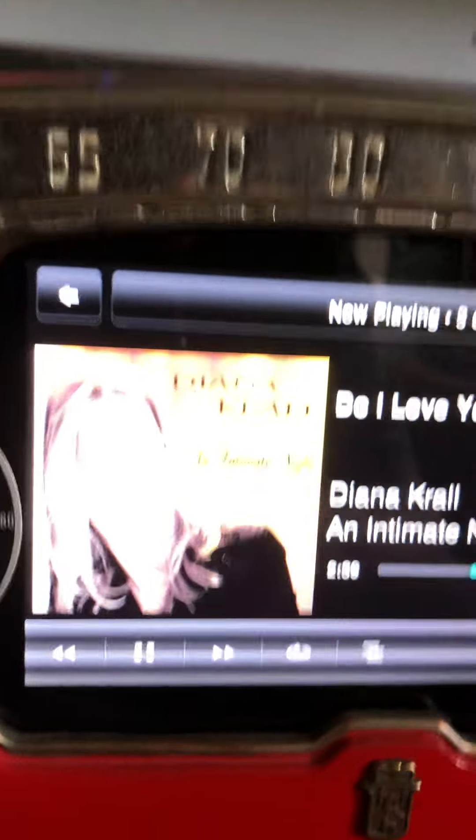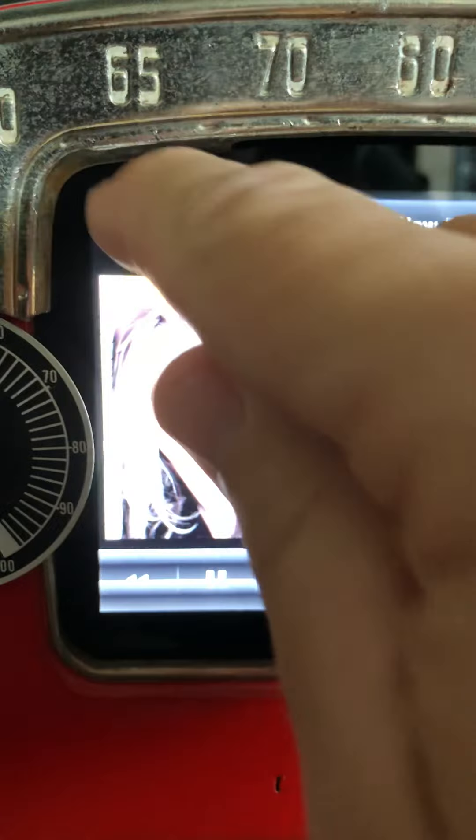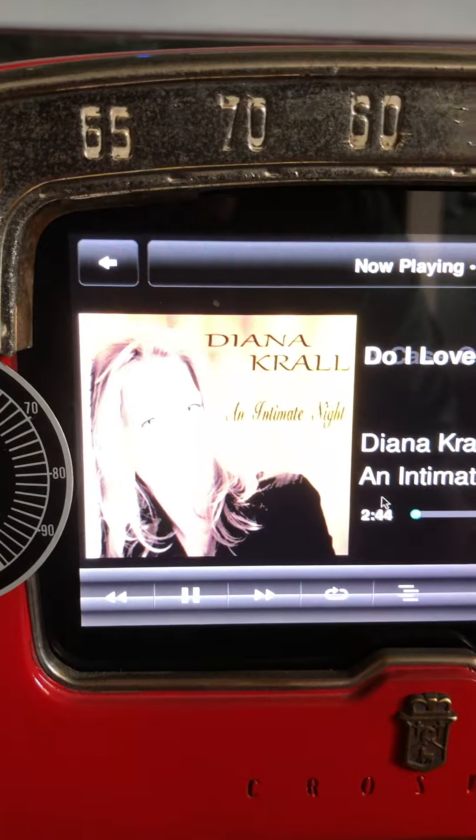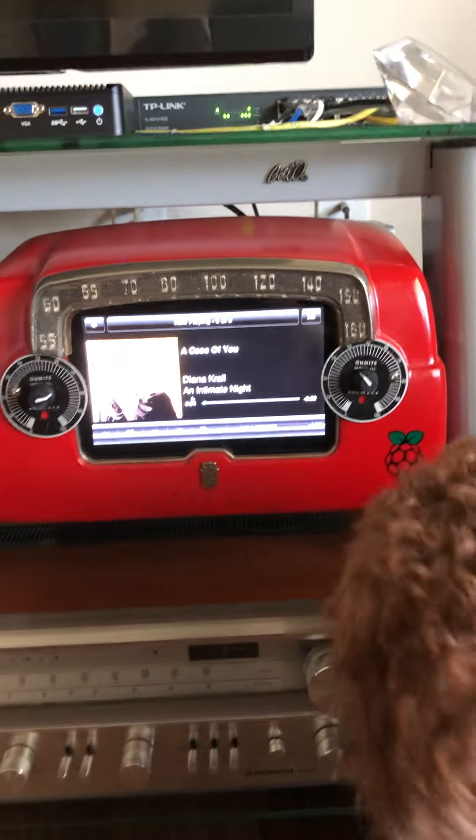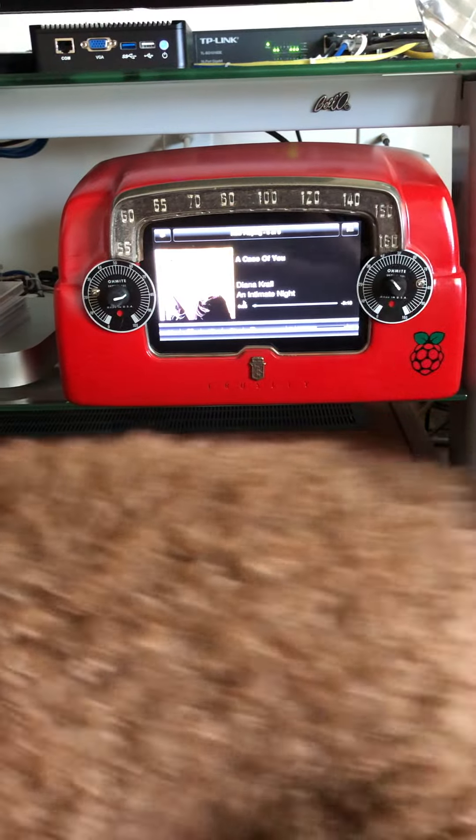Here's what we've got — it's a full touchscreen. I can go back and select whatever I want. It really turned out nice.